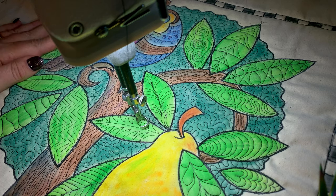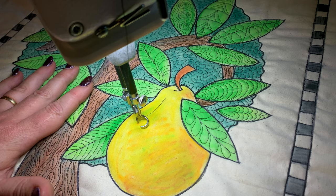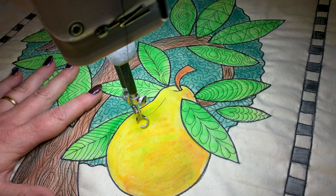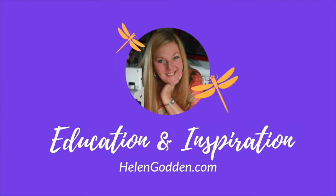Oh, looking good. I'm exhausted! I'm going to see you tomorrow for the 24th of December, and we are going to work on our beautiful golden pear. Thanks everyone — see you very soon. Bye-bye!